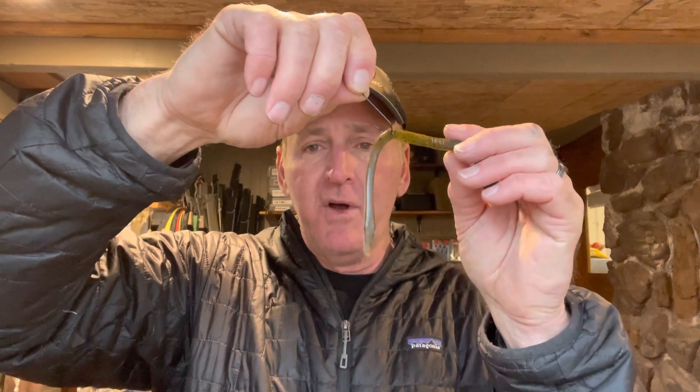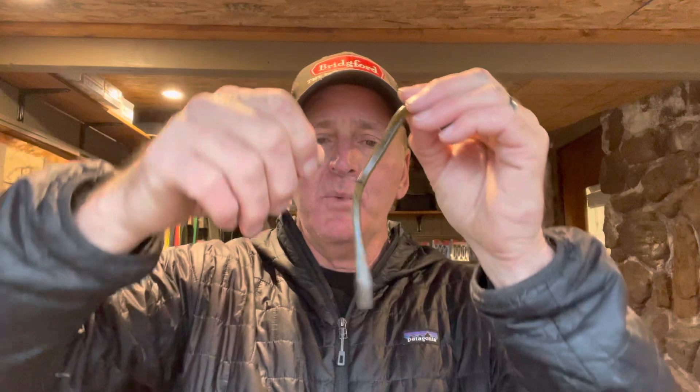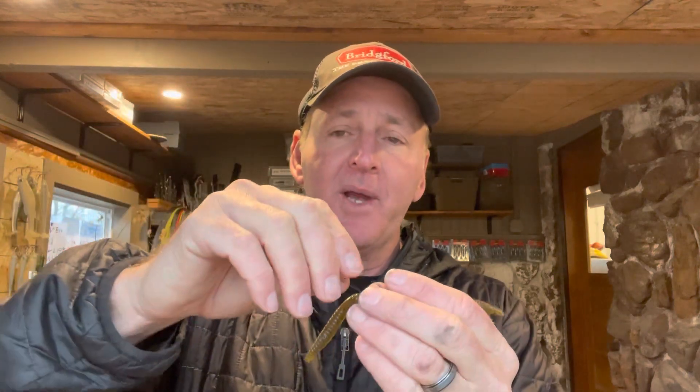The reason the wacky rig is so effective is it's a super slow-falling deal — there's no weight on it other than the hook and the worm. When it falls through the water, the tails will just slowly wiggle like it's alive. I prefer a small one-ought wire hook, and it just sort of falls and wiggles as it goes down. Fish cannot resist this.